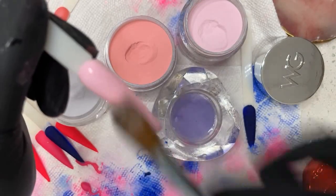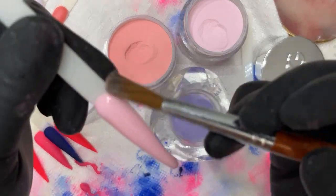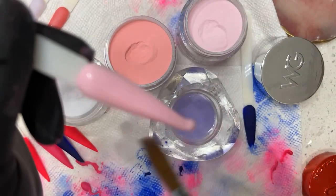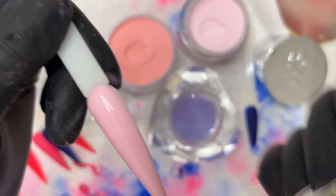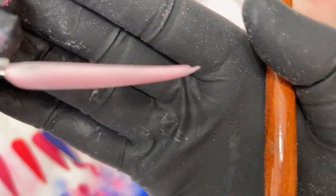Brush motion — I'm not tapping. I use my brush to brush through the nail. When you have a good brush — like mine, 100% Kolinsky — it just glides through smooth. And when we're done we have a nice even application throughout the whole nail.